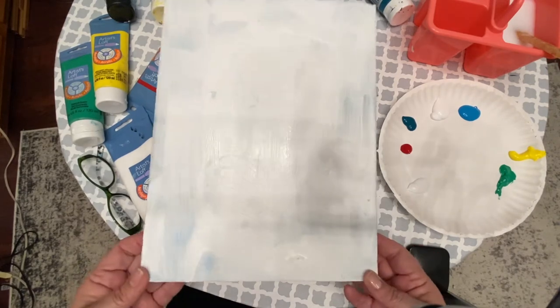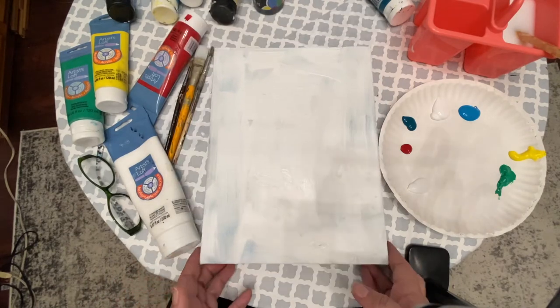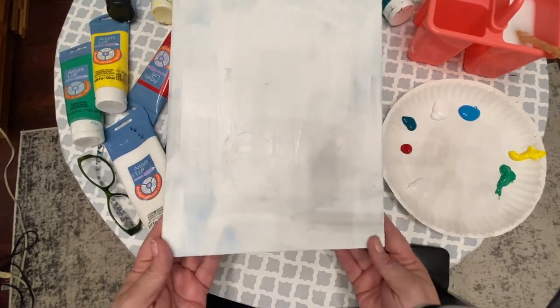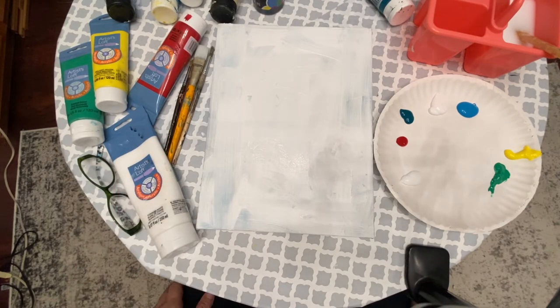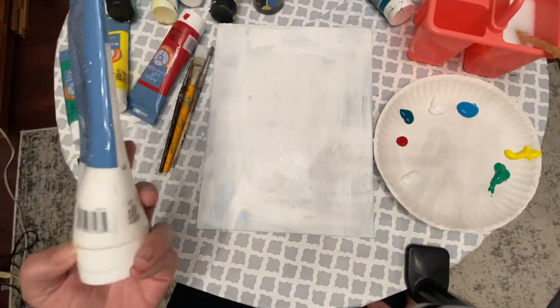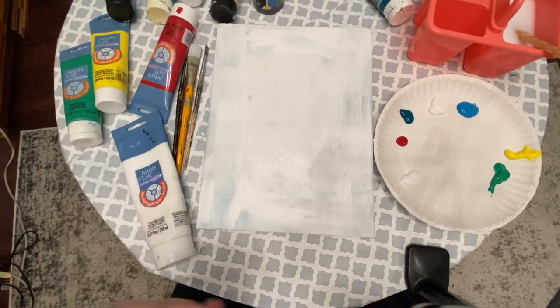I want to tell you that I'm reusing a canvas — I had something else painted on here and I just wasn't feeling it. That's why my canvas may look a little bit weird with the color variation. I painted gesso over it and you can still see a lot of it, but I just used a regular titanium white. You don't actually have to go out and buy any gesso. I'm all about simplicity, using what you have.